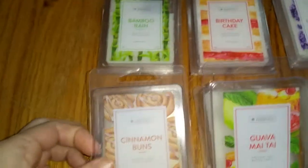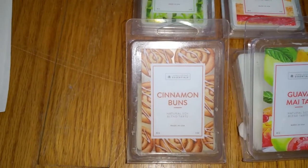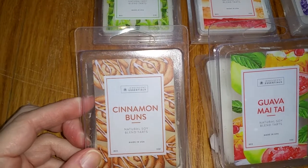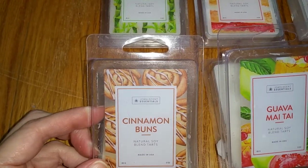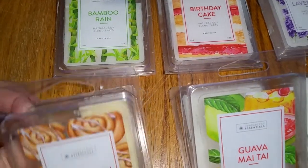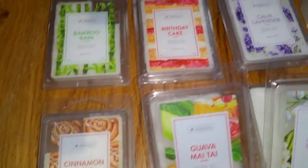Next we have Cinnamon Buns. The notes are warm ground cinnamon melds with freshly baked bread, accentuated by sweet notes of piping hot icing. This is probably the only scent so far that's true to its name. It's a fantastic cinnamon bun scent with a sweet, rich vanilla buttercream frosting. It's very cinnamony but not annoyingly so, and I'm not a huge fan of bakery scents, but I really love this one. The scent lasted for at least five hours and the throw was strong, four out of five. Definitely a winner.